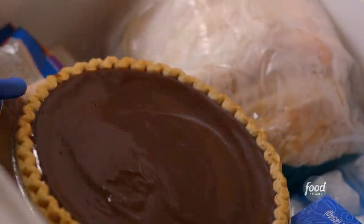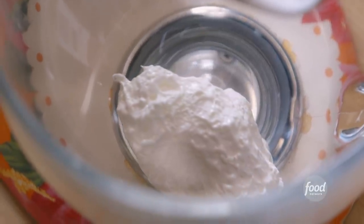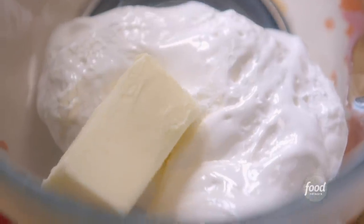While it sets in the freezer, I'm going to whip up a creamy marshmallow topping for the pie. It starts with a seven-ounce container of marshmallow cream. It goes into the mixer with a quarter cup of room-temperature butter. I'll just beat them together until they're combined.